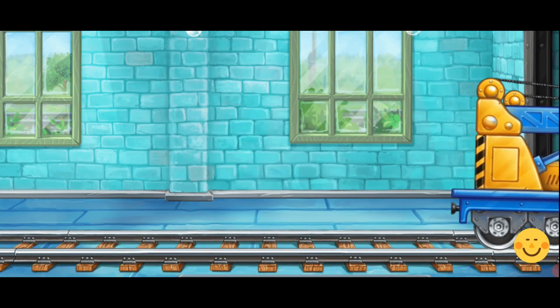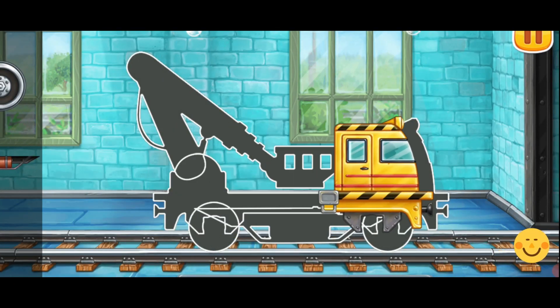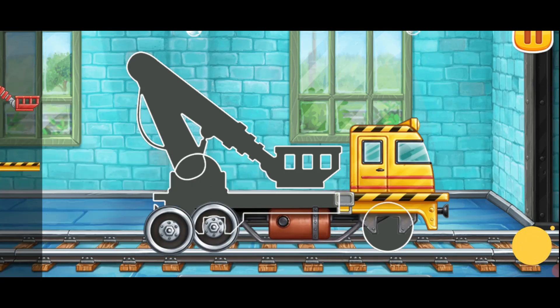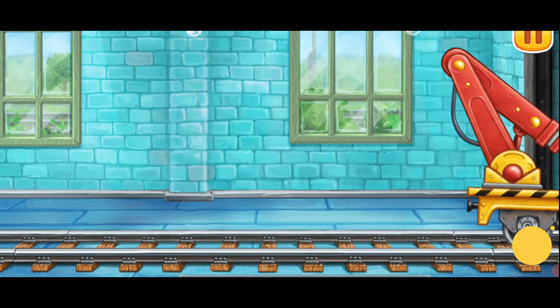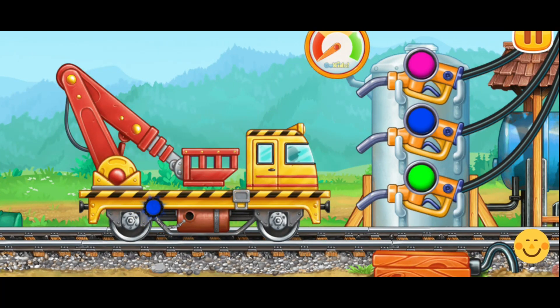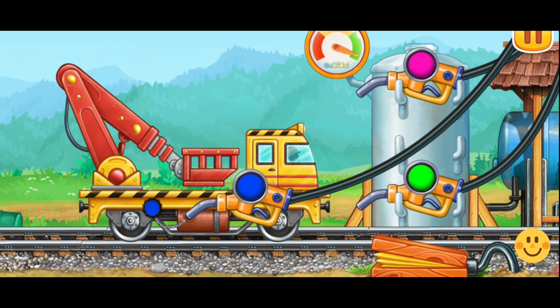Let's assemble the bucket lift. Hooray! Let's fuel the bucket lift. Pump. Keep it up.